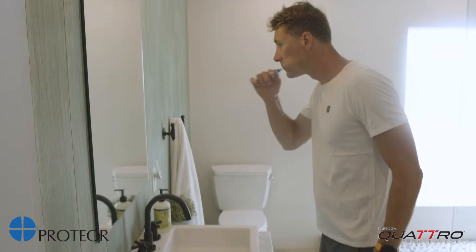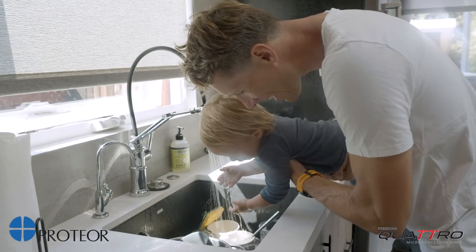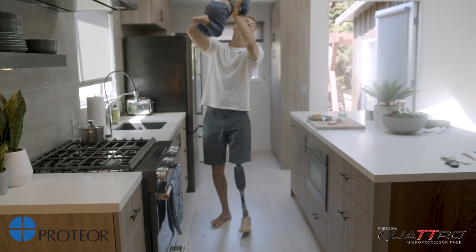I would recommend Quattro for a wide variety of users. You have your very high, very active user like me, and also your lower activity user, who depends on stability and safety. It has never failed on me, and a lot of times if I'm walking downstairs and holding my daughter, this thing has to work. It has to be safe. And I feel that confidence with Quattro.